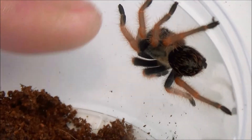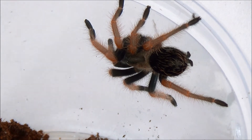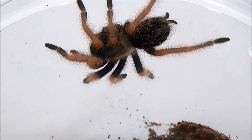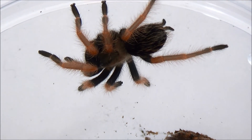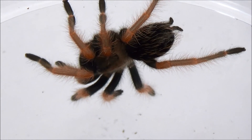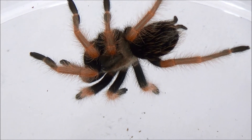What we have here is another Brachypelma bohacomai that has just molted. As you can see, the abdomen is a lot smaller. It's got those nice black hairs on the abdomen. It's still a little bit translucent, but all those lighter colors will really perk up once it starts to harden up a little bit.